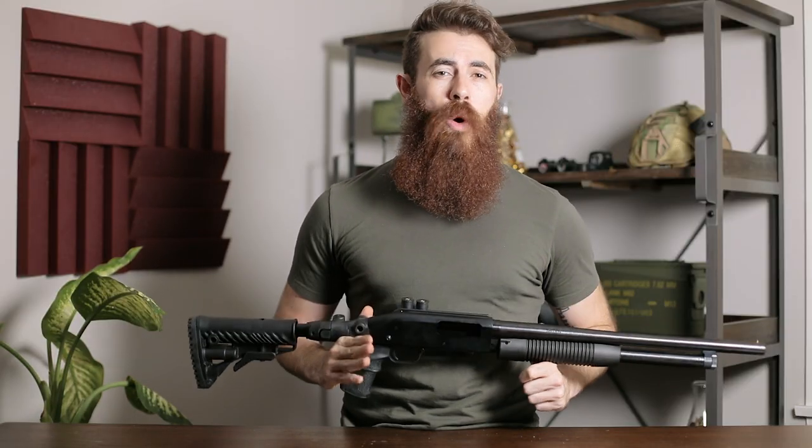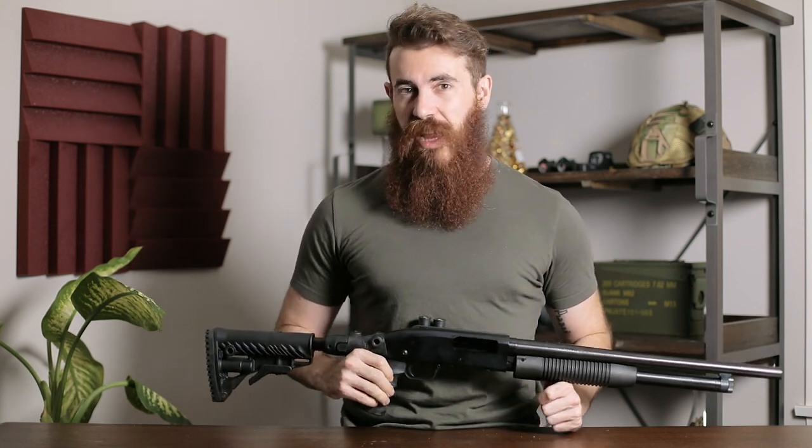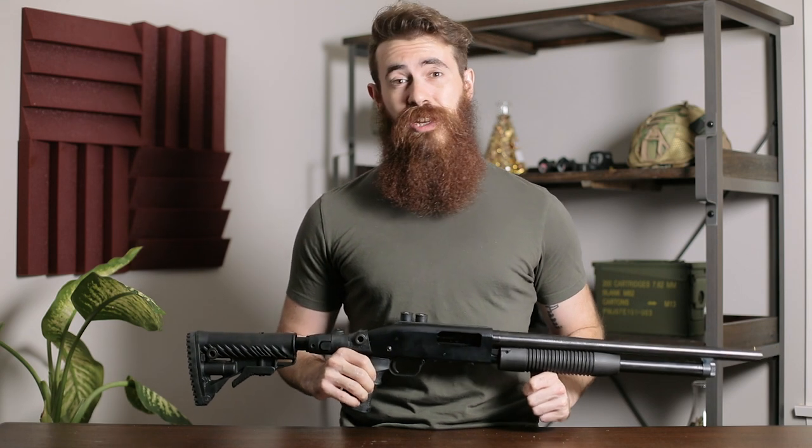All right guys, that's gonna do it for us today, but before we dip out, we do wanna know — if you have a shotgun, how do you have it set up? Go ahead and let us know in the comments section below. Once again, my name is John with Pew Pew Tactical, and we will see you next time.